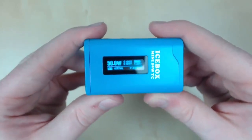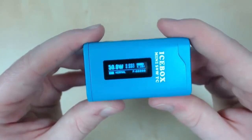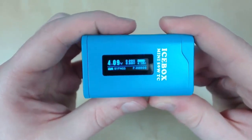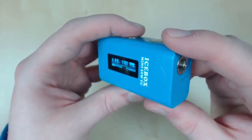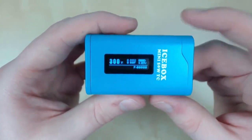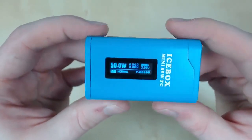As you can see, we're in wattage mode at the moment. To switch the modes, it's three clicks of the fire button — 1, 2, 3 — and the bottom will blink. You press your up button to go into bypass mode. That's awesome to see a bypass mode on this device, especially how small it is. Next, we've got temperature controlled, and also temperature controlled Fahrenheit. Then we're back to wattage, so we click that to lock it in.